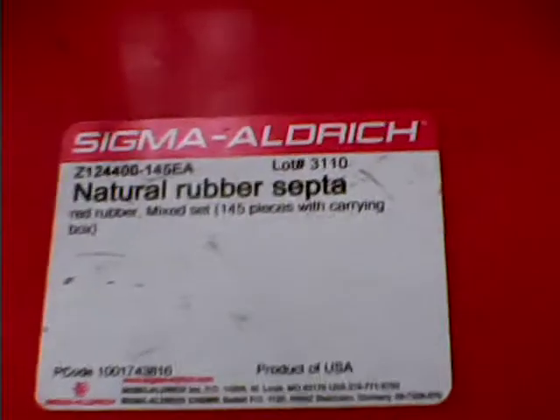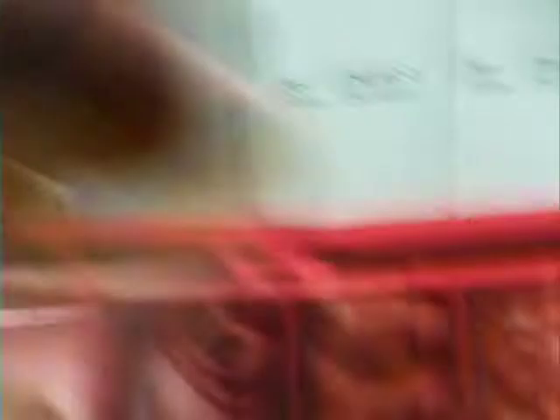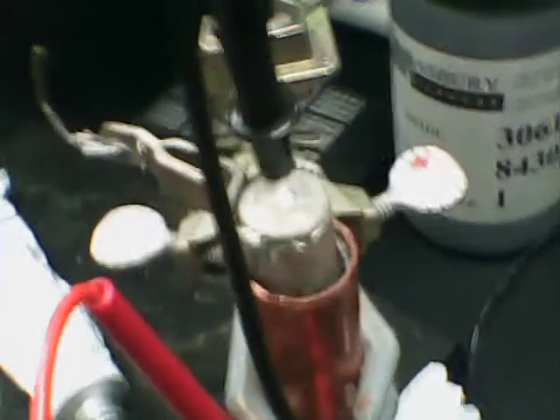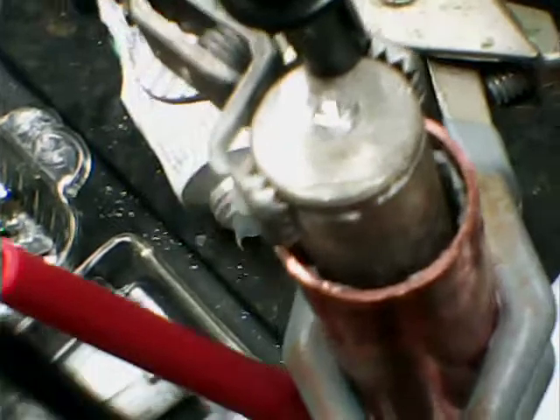I have a rubber septum at the bottom — organic chemists use these a lot with round bottom flasks. This is a Sigma Aldrich natural rubber septum, about the size diameter very common in chem labs, particularly when you want a vacuum or nitrogen gas flow through a round bottom flask. What I have insulating the magnesium rod is some matting you can get at a dollar store — it's polyurethane, I believe, and it's meshed.